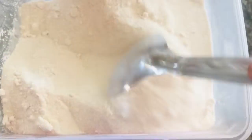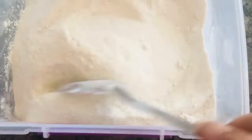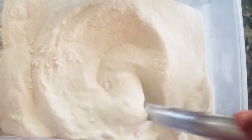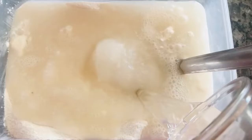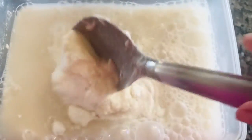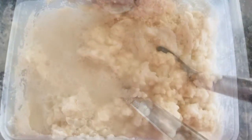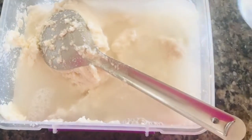I will show you how to do this. If you want to do this, you will need to add a little bit of water. Take the batter and add a little bit of water like that. I will use it to fill it.